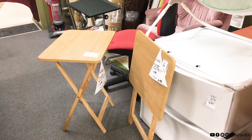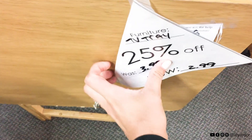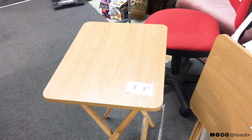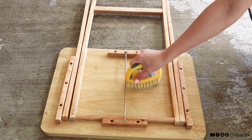Lately something I've been wanting to do more of is thrift flips. For this DIY I decided to make a trip to my local thrift store to see what they have, and I found these awesome TV trays that were only $2.99 with an additional 25% off - which is a bargain deal. I brought one home and gave it a good scrub.